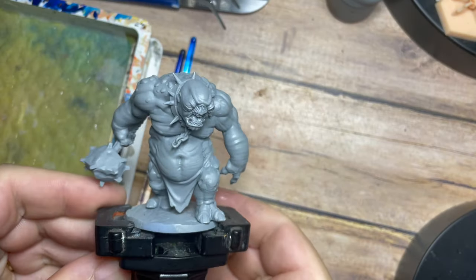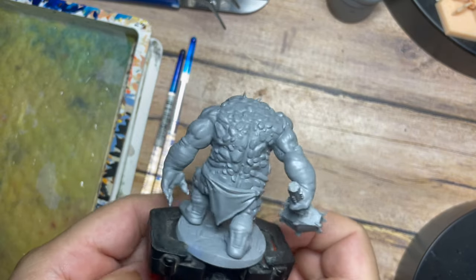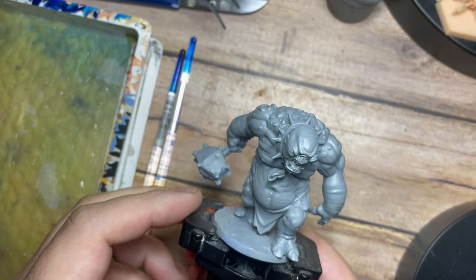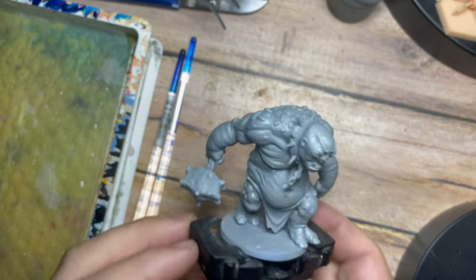Hello my friends and a very warm welcome back to my painting channel. In this video we are making a nice big dive back into the Middle Earth Strategy Battle Game, but we're going to paint something a little different — we're going to paint a 3D printed cave troll.